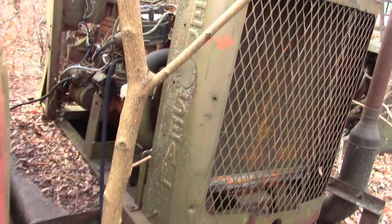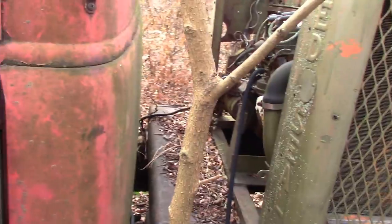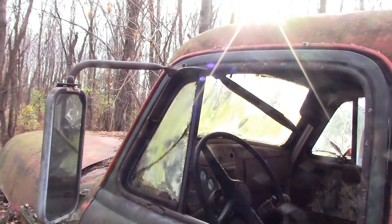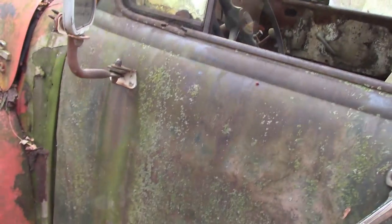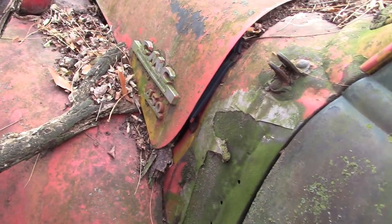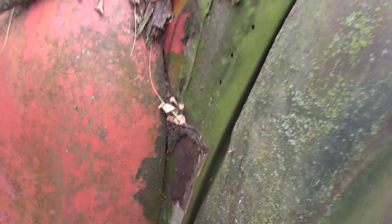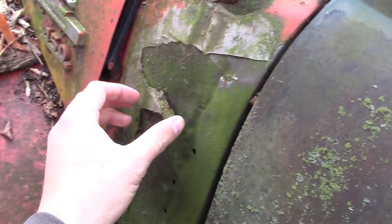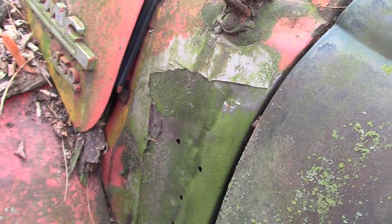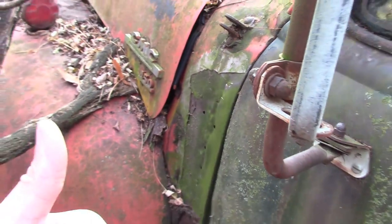So definitely a Red Seal power unit - you can see it even says Continental right there. Looks like this door has been replaced; latches different. See it had a little bit of a boo-boo there - looks like somebody fixed that the right way. Bondo and sheet metal screws. Looks good.